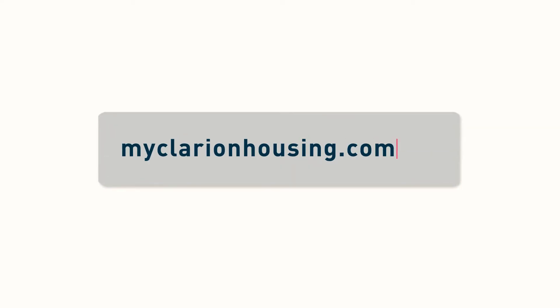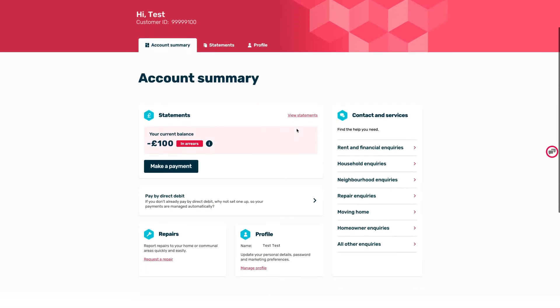It's easy to make a payment through your improved Clarion Housing online account. Once you're logged in, you'll be taken to your account summary where your balance will be shown.